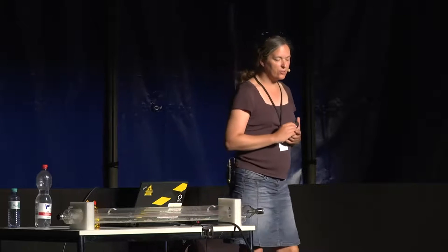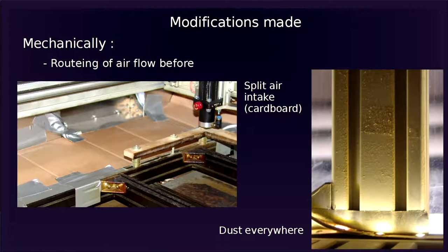We also tried to improve the airflow system. On the left is a test where we tried to split the air intake into what goes above the cutting area and below to carry away the fumes. We're still not finished. The other picture shows dust from cutting wood — the vortexes leaving dust traces everywhere.